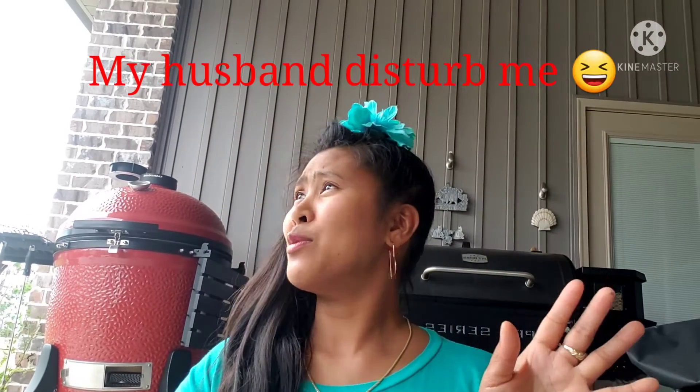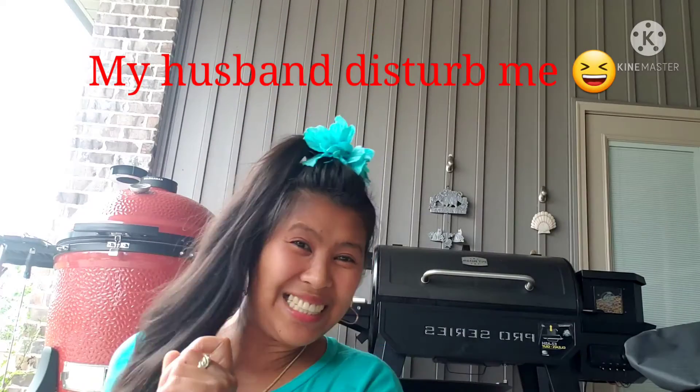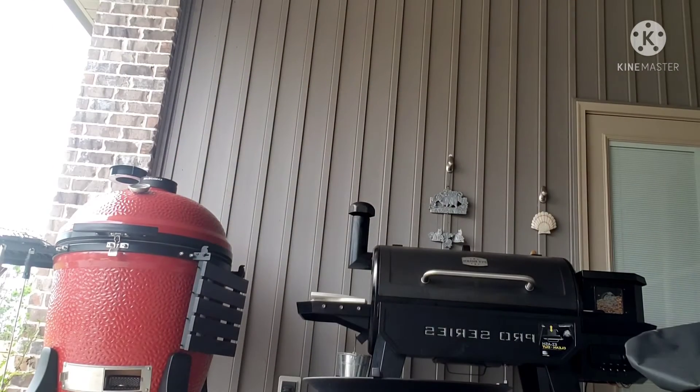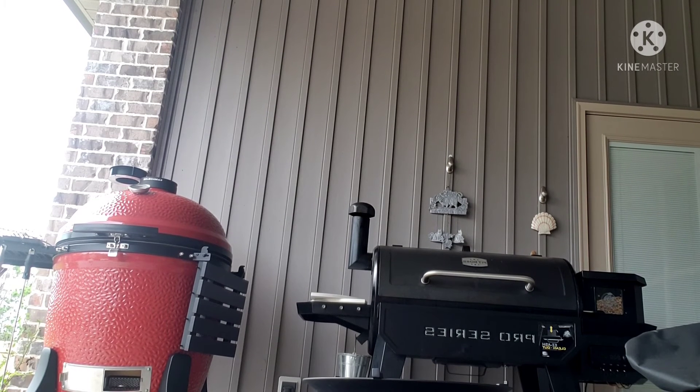Hello everyone! We're going to do a vlog about what kind of things my husband bought for his cookout. Let's get started!